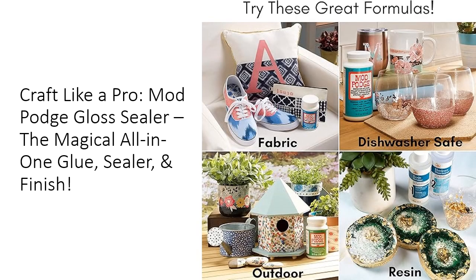When it comes to value, Mod Podge truly shines. Each 8-oz bottle is packed with possibilities, making it an economical choice for serious crafters and occasional DIYers alike. Its quick-drying formula allows you to complete projects faster, saving you time for more crafting adventures.